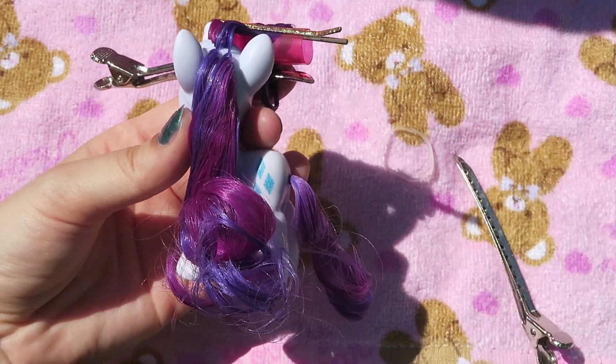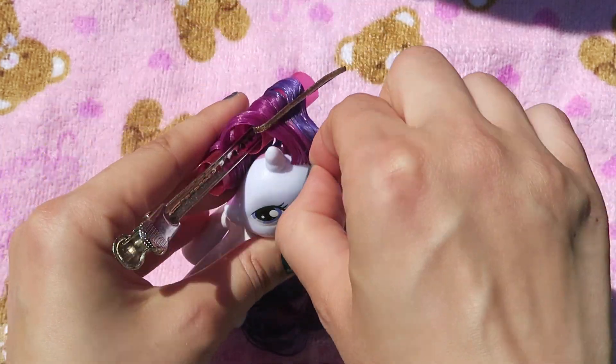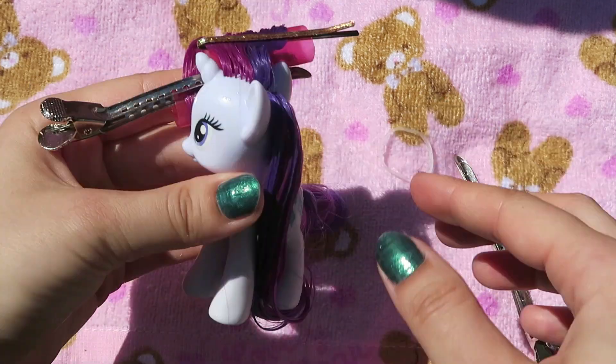Next let's move on to the back portion of her hair. Her hair is just one big curl in the back, so I'm using another curler and curling it from the inside.